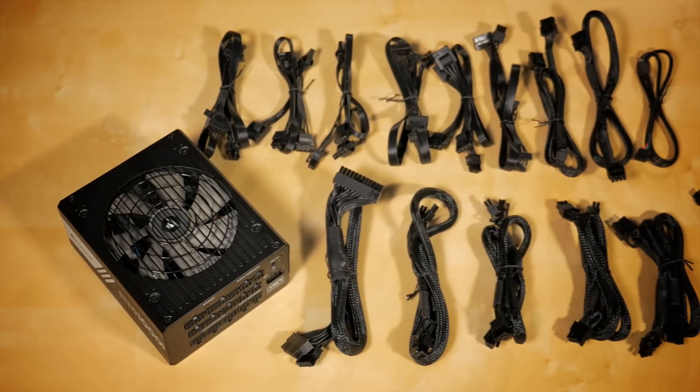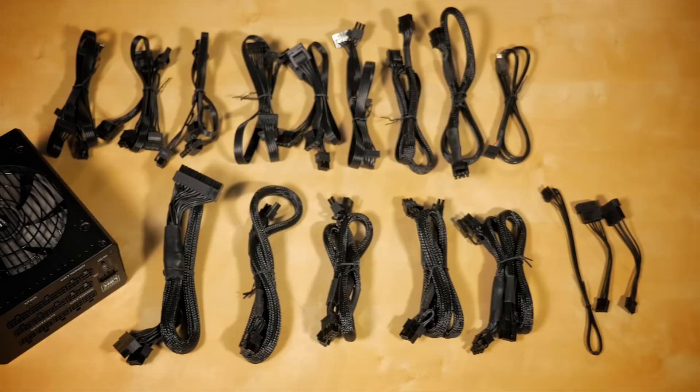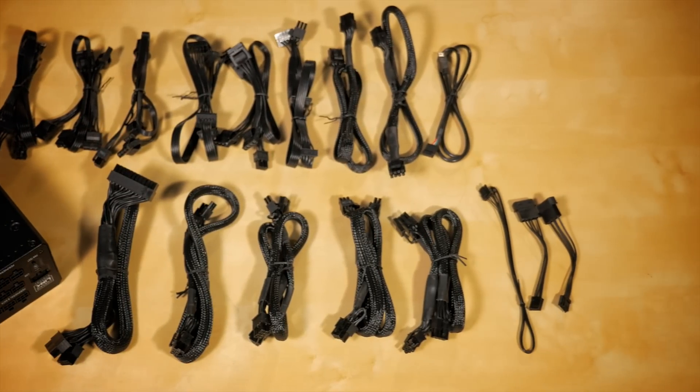The cable set is fully modular so you can use only the cables you need. This makes installation a lot easier and you'll have a cleaner build without having to manage any extra cables.